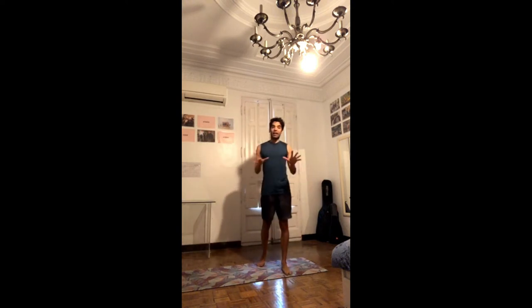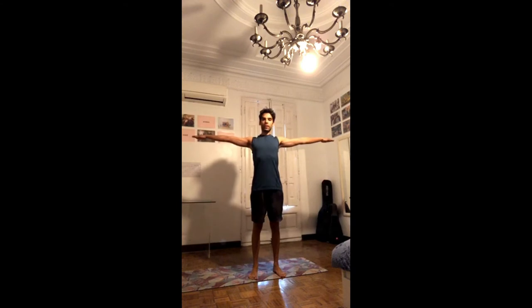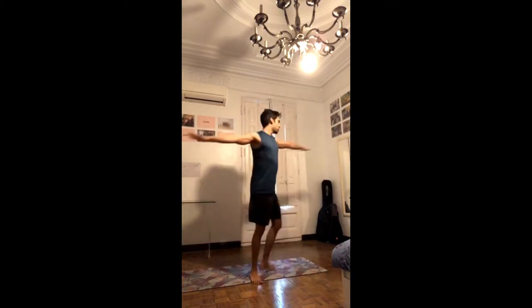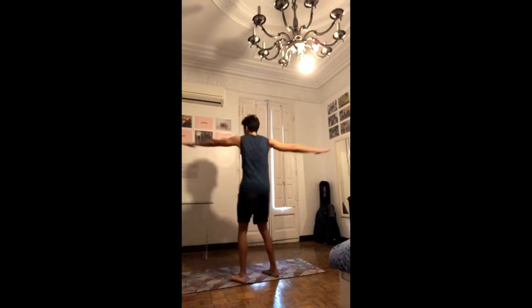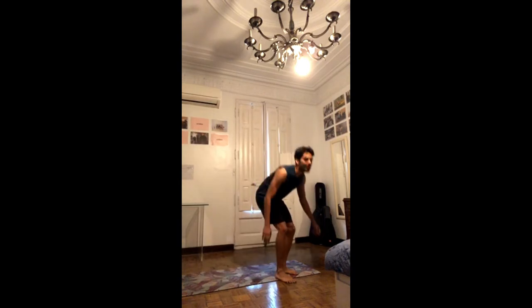We'll go straight into it. If it's your first time, take it easy — it's 21 repetitions of each exercise but you can do 11 or less. First exercise, the first Tibetan: stand up tall, open up your arms, pull your shoulders back, shoulder blades down. Make sure you have some space around you, look at your right fingertips and start spinning around yourself. You can go slowly but the intention is to go real fast once you know what you're doing. It's 21 spins, building proprioception and working with the fascia. Once you're done, find your balance and come to lie down on your back.